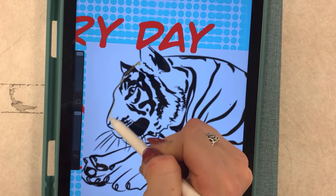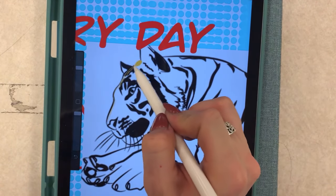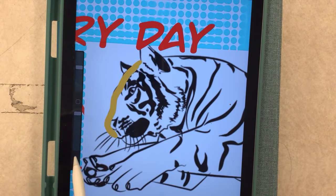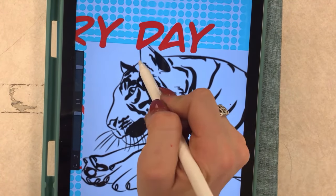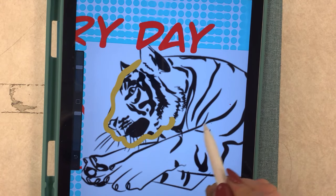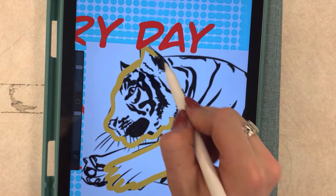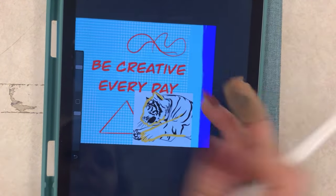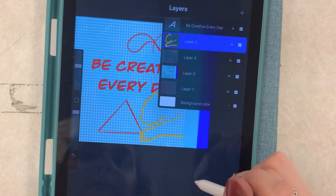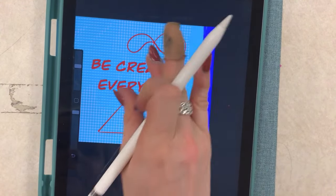I can zoom in and start to trace. I'm gonna make my pencil bigger — this makes my pencil bigger — and I can start to trace the things that I see. I'm not loving that brush so I'm gonna get a different one; that one might be too thick so I'll make it smaller. You can see I'm tracing some designs. Once I get it how I like it — let's just imagine I traced the whole thing — I can get rid of the photo layer: slide to delete, and I just have my drawing.